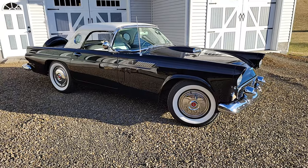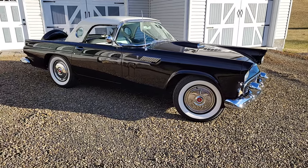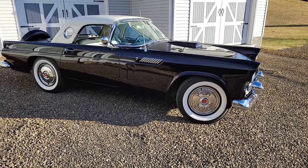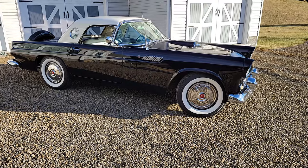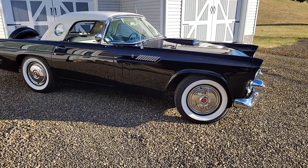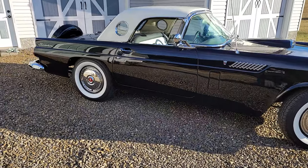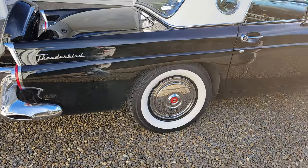I love these small Thunderbirds - the 55s, 56s, and 57s. Now, a lot of people have a harder time telling the 55s and 56s apart. The 57 will have the big fin on the back. The 55 and the 56 are basically the same shape.